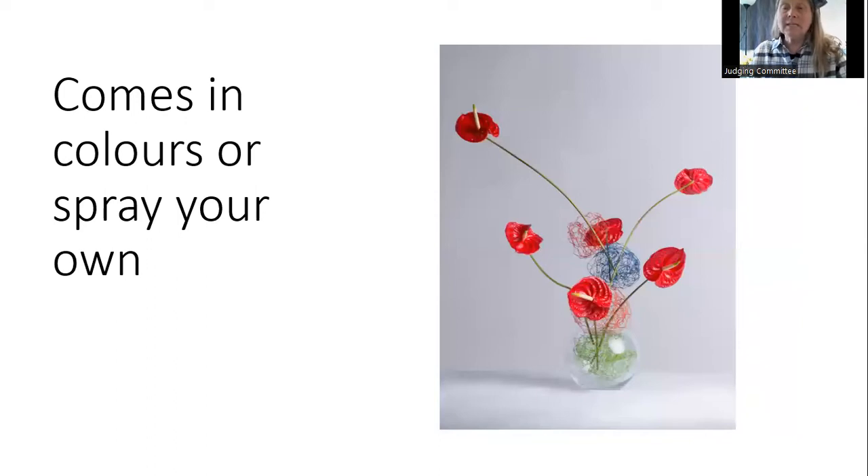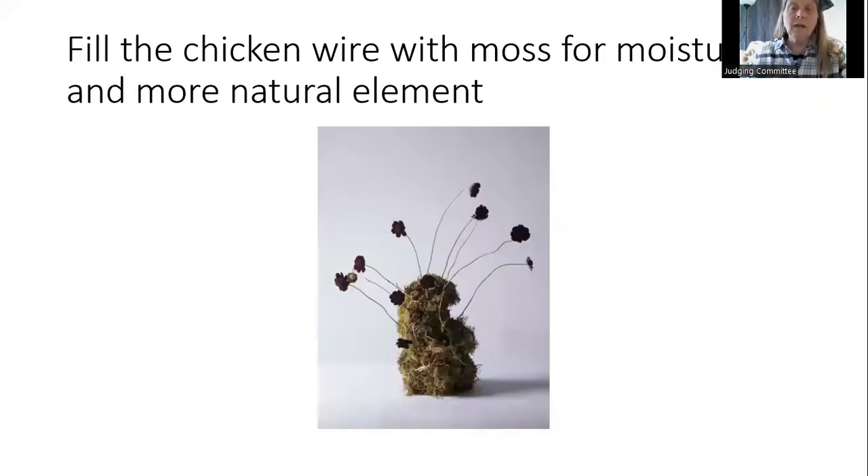Chicken wire does come in colors, creating a lovely contrast that becomes part of the structure. You can also spray paint your own chicken wire if you want to create a very specific look. Moss inside chicken wire gives you a very natural-looking element, and you can then insert your stems into the moss.